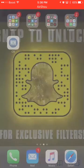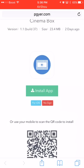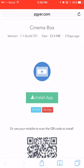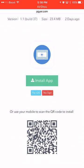In order to download this application, go ahead and click on the link in the description below. This app was updated two days ago. The size is 23.4 megabytes, version 1.1 build 37. Once you press the link below, it's going to take you to a page where on top it's going to say Cinema Box, and you'll see a blue square that says 'Install App for iOS' — no sign-in required.